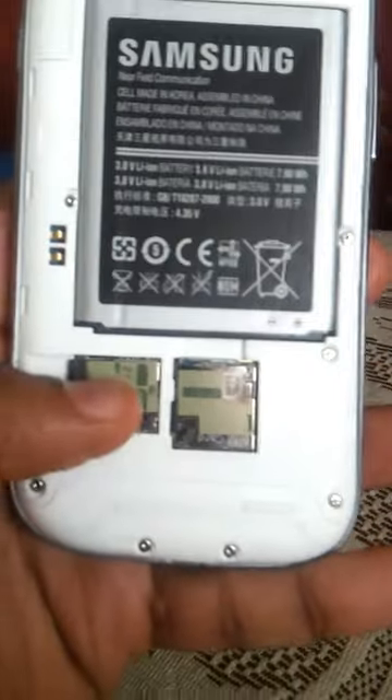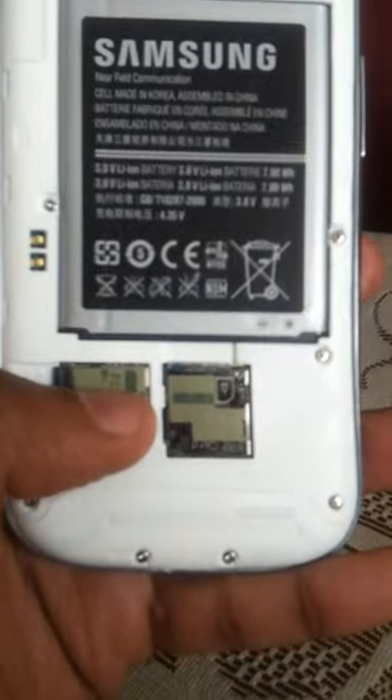The back cover feels much better quality than the Galaxy S2, though it feels a bit slippery — they call it Hyperglaze. There's a micro SD card slot that takes up to 64 GB, and a micro SIM card slot. It's a 16 GB model, and it can take up to a 64 GB card. Plus you get 2 years of Dropbox support of up to 50 GB. Everyone is copying Apple's trend of giving a non-removable battery and non-expandable memory — I never understood the concept of it.